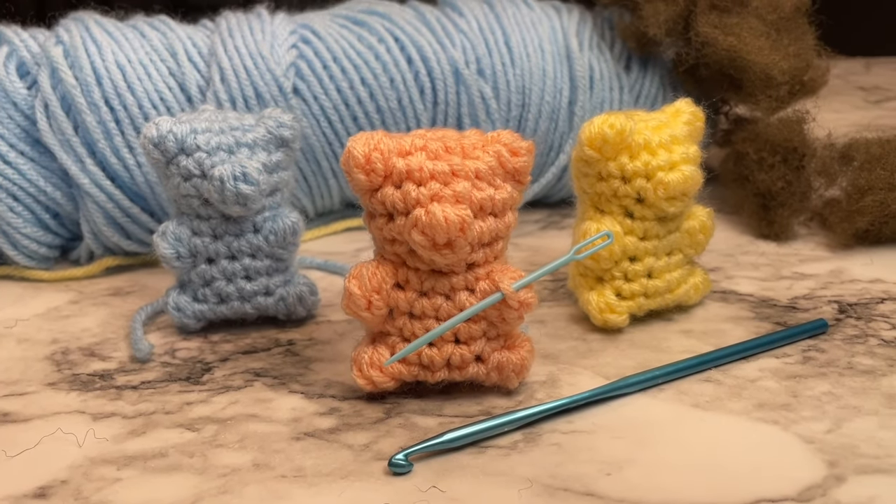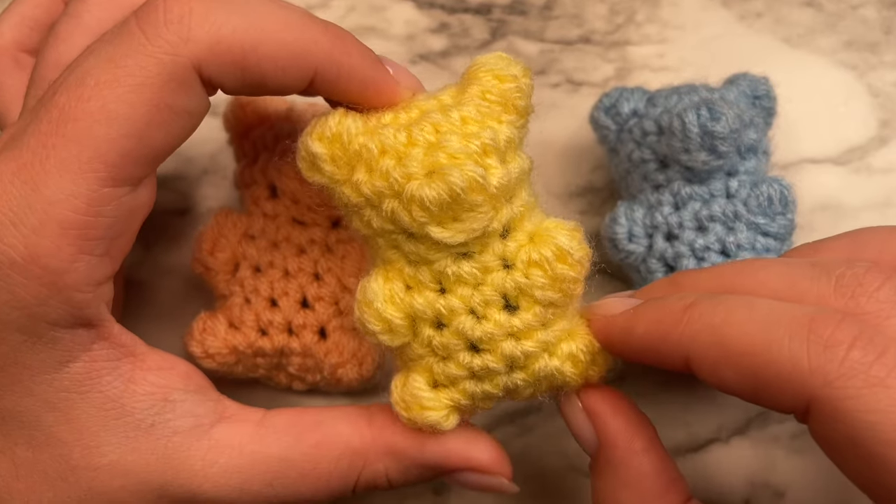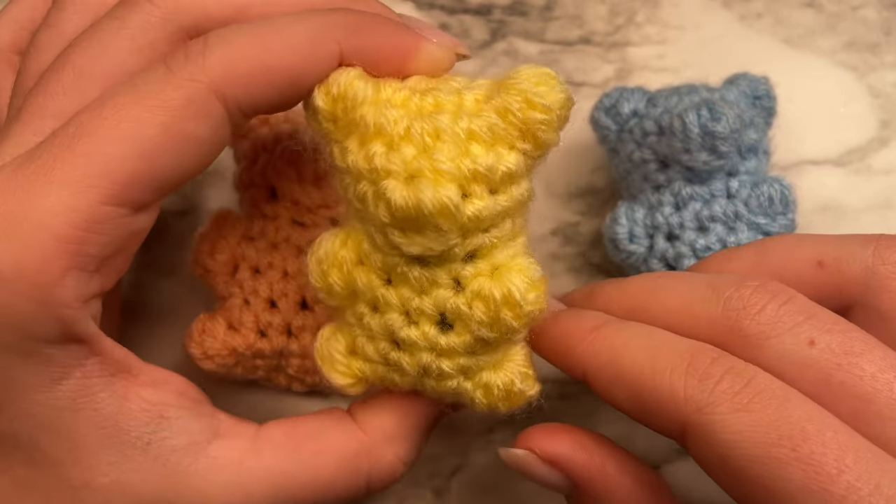Hey everyone, it's Maddie here. Today I'm going to be showing you how you can crochet this simple, easy little gummy bear. It only takes like 20 minutes to make, and it's a beginner-friendly pattern, and also is no-sew. Let's begin!